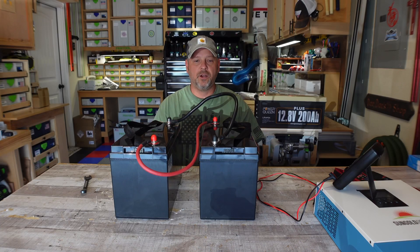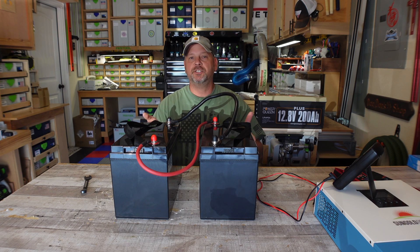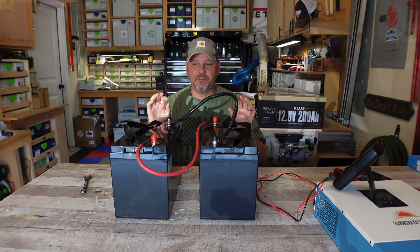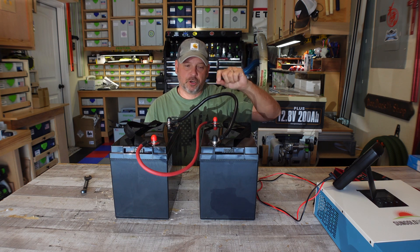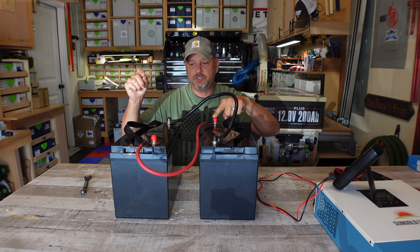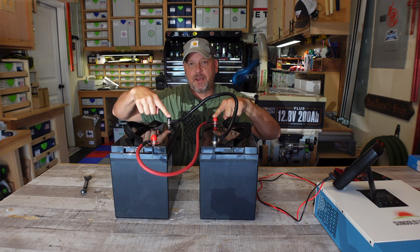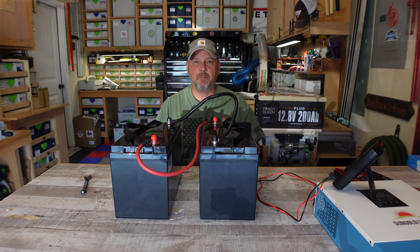So now I've got these two 100 amp hour batteries balanced. What I will do now is take my 12 volt charger and charge them all the way back up again, just to make sure everything is good to go. I'll connect the positive terminal on the charger to the positive post on this battery and the negative clamp to the negative clamp on this battery, to make sure it charges both batteries across both. I'm not a battery pro, but I think this is going to work out just fine.